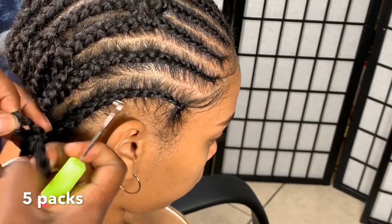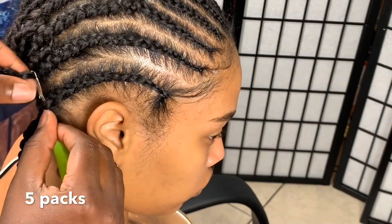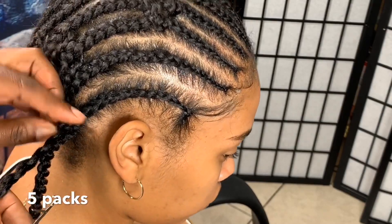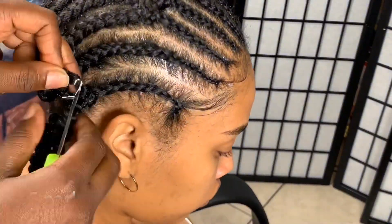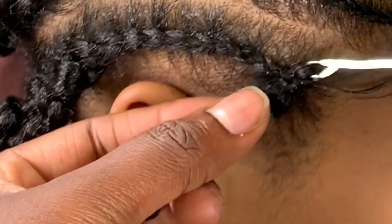The hair is super easy to install. You can open the loop as wide as you want. You can also undo those passion twists to make your hair bigger whenever it's getting old, and the hair is super light.